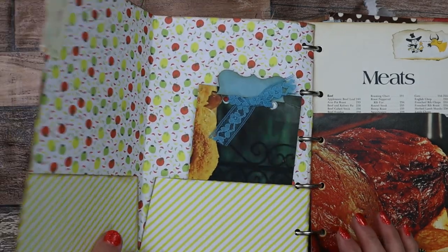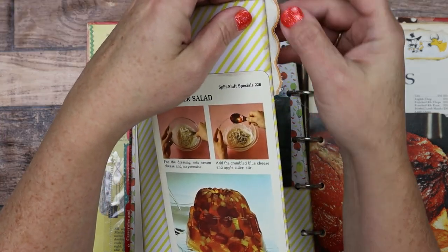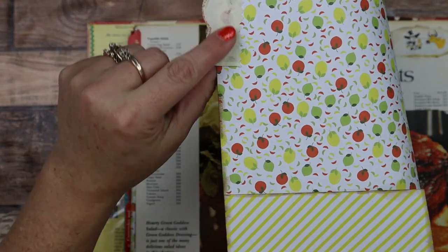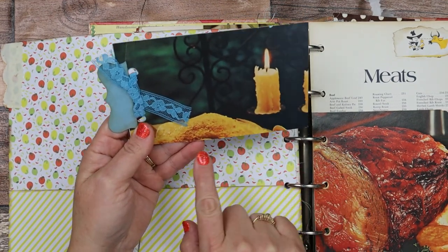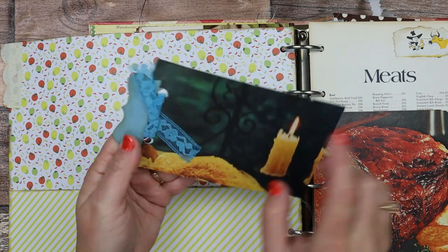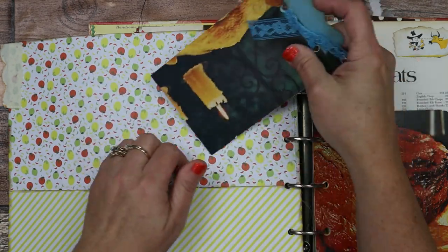And then on the inside, if you can see, there's a pocket here, a little bit of embroidered fabric, and here's another one of those cards. This is just an old vintage — it's part of a dinner — you can see a casserole or something here. I did a little bit of lace on it and a light stamping of "recipe" on the back.